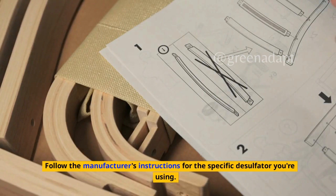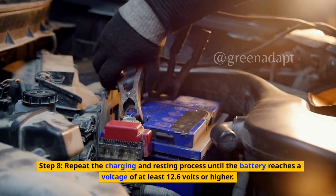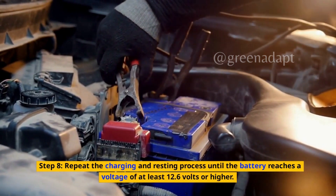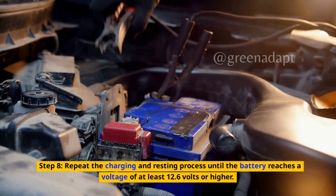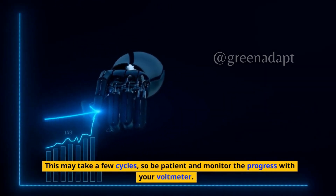Follow the manufacturer's instructions for the specific desulfator you're using. Step 8: Repeat the charging and resting process until the battery reaches a voltage of at least 12.6 volts or higher. This may take a few cycles, so be patient and monitor the progress with your voltmeter.